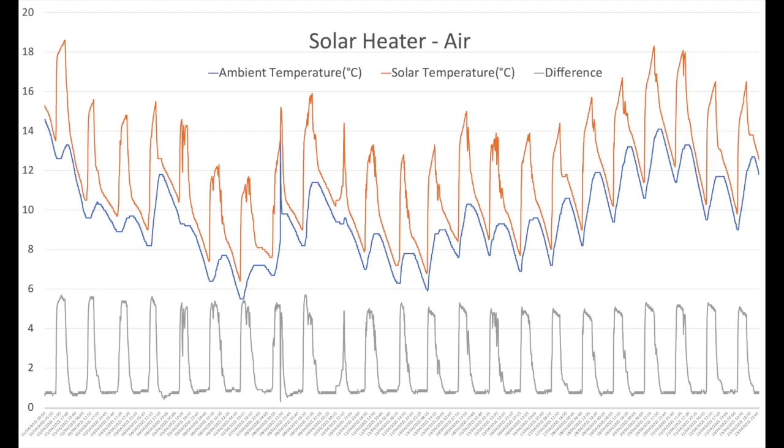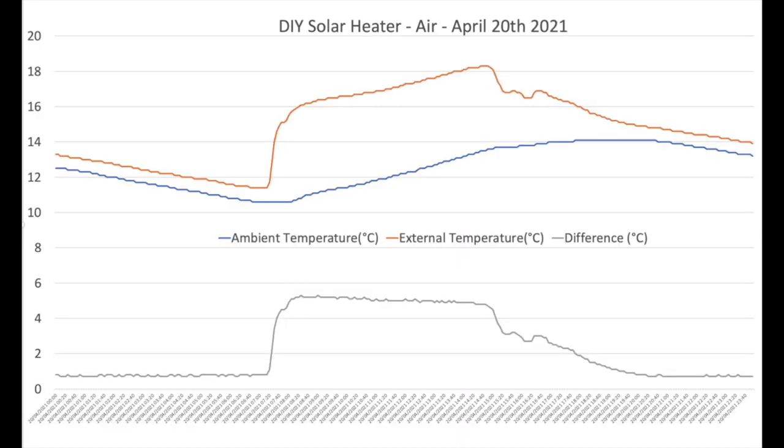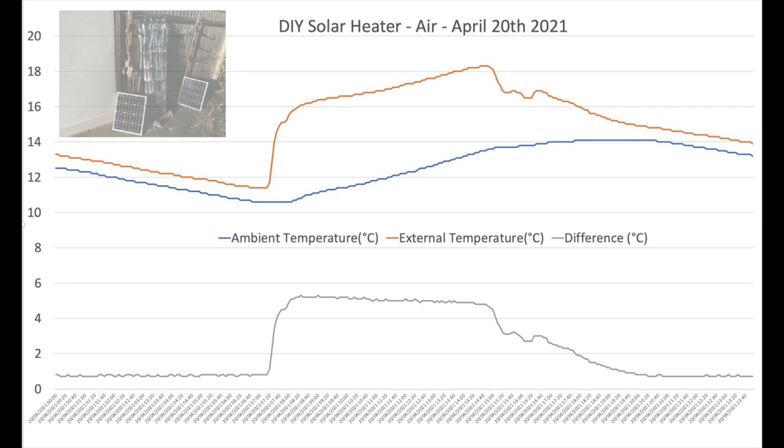I do love a good graph. This is a graph of a number of days in April showing the ambient air temperature going into the solar array versus the air temperature coming out, and the difference between the two. You can effectively see that nominally we're getting around about a five to six degrees centigrade lift through the solar array. Let's look at the 20th of April, which was one of the great days, in a bit more detail.